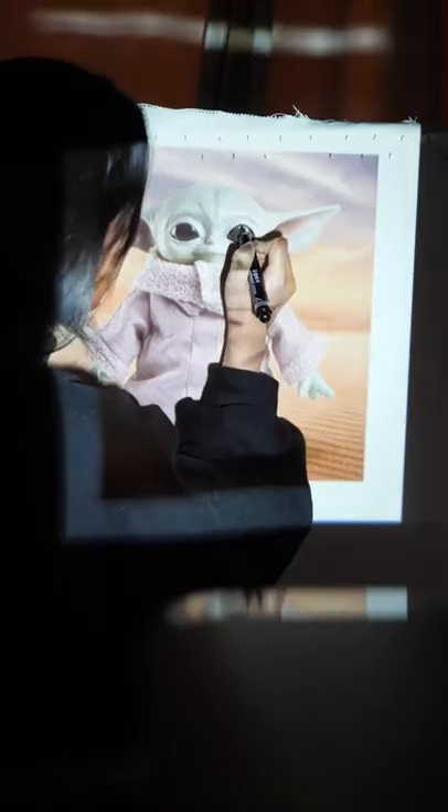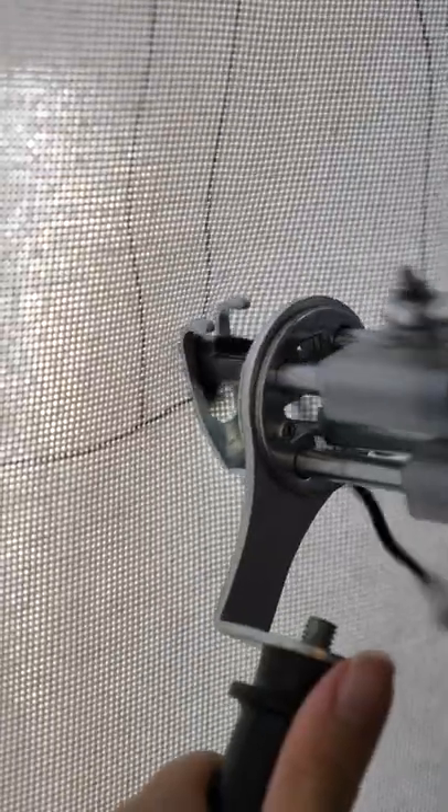You said Baby Yoda, so let's make him into a rug. I made him small because he's a baby, and I start by outlining with black.